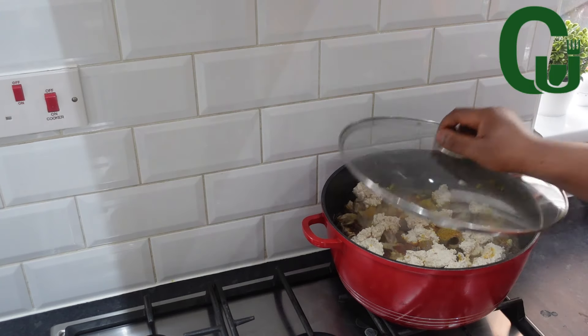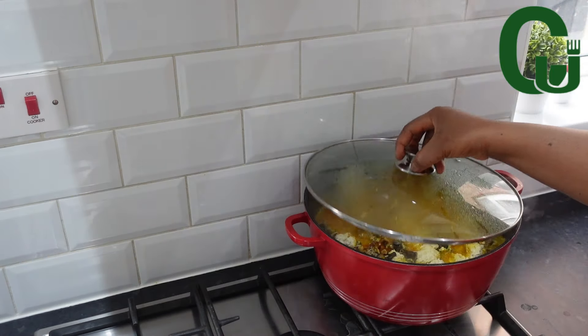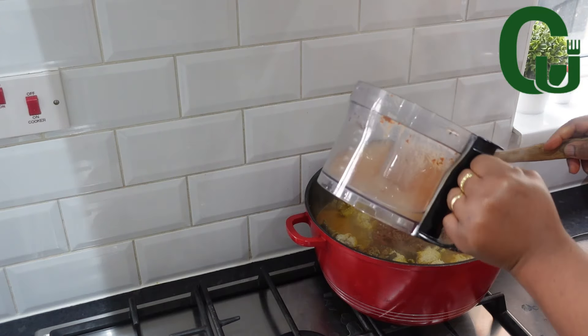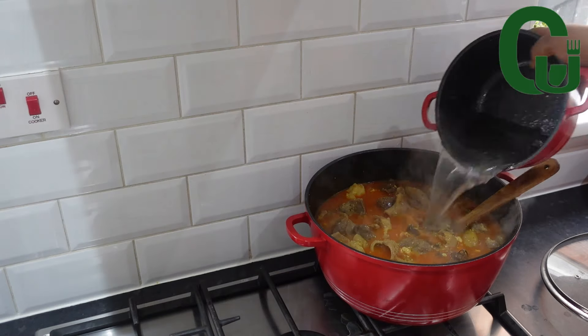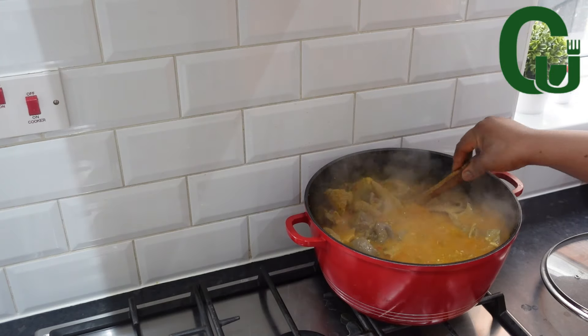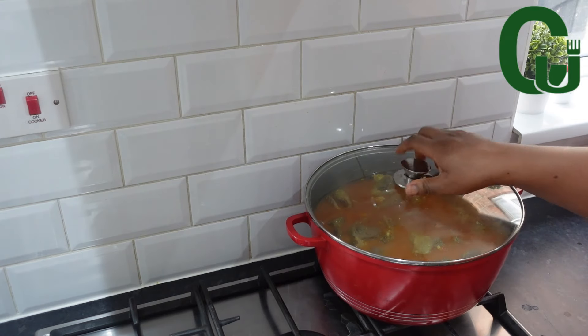Cover and allow to cook for 8 to 10 minutes on medium heat. It's been 10 minutes. I'm going to add my blended crayfish, uziza, and ogiri. Add more water, stir, and break the egusi lumps apart. Cover and allow to come to a boil — we'll come back to it shortly.